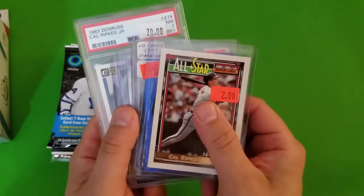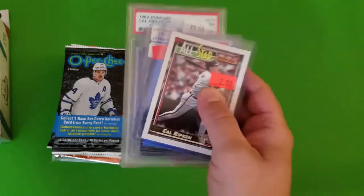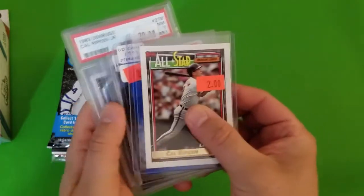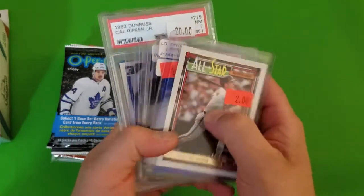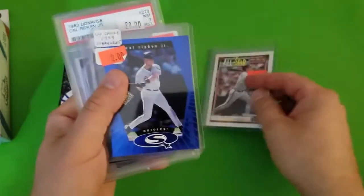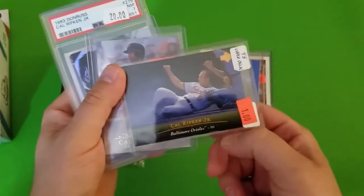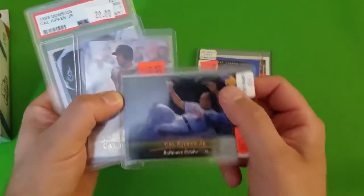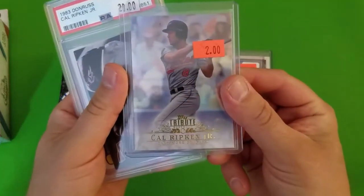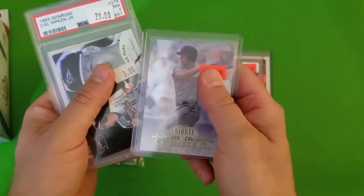Next was a shop I don't typically go to very often — it's a bit of a drive and sometimes doesn't always have any hockey. This time I didn't get any hockey; I got more stuff for the wife than I did for myself, for her collection. So I got a bunch of Cal Ripken stuff — got a graded card, a 92 All-Star Cal Ripken, a 99 Upper Deck UD Choice, a 95 Upper Deck, and a 2013 Tribute Topps.